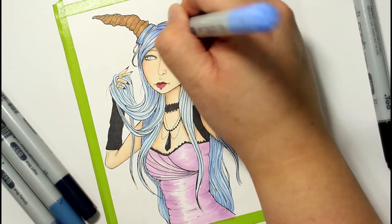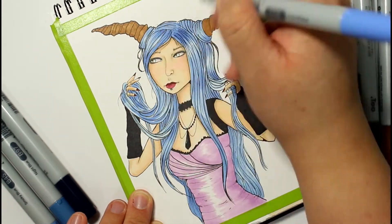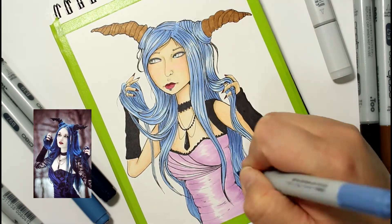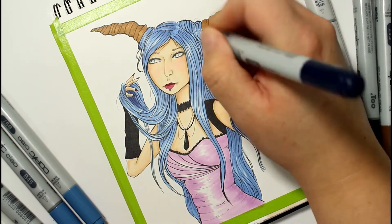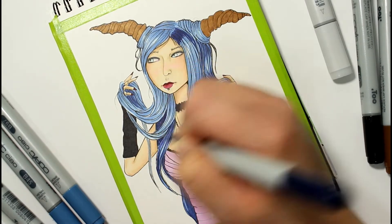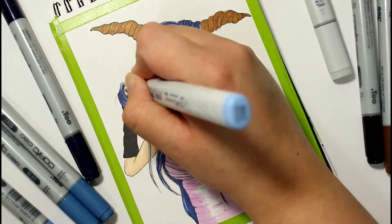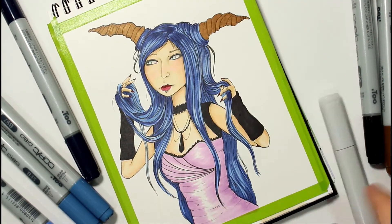I do want to mention that this is based on a reference picture I took strictly from Pinterest. It is not my idea — the pose and colors are pretty much all the same as the reference picture. I'll post a screenshot of it on screen. I'm not taking credit for the image itself, only that I drew and colored it. I don't know the photographer's name. I used Copics and I believe a Kuretake Zig acrylic paint marker for some bits of jewelry.